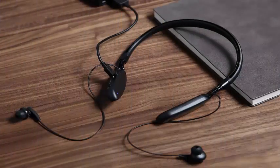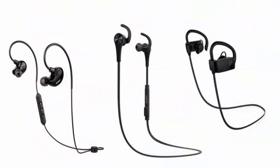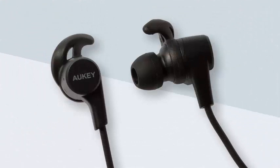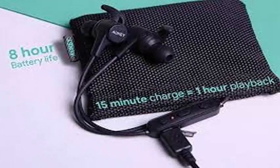The AUKEY Latitude Wireless Headset features 3 EQ Sound Modes, a Nano Sweat-Resistant Coating so you can run and train without ruining them, and Bluetooth 4.1 Connectivity. While it normally has a very reasonable price of $26, applying coupon code L6MWTC6C during the purchase process knocks them down to $18.